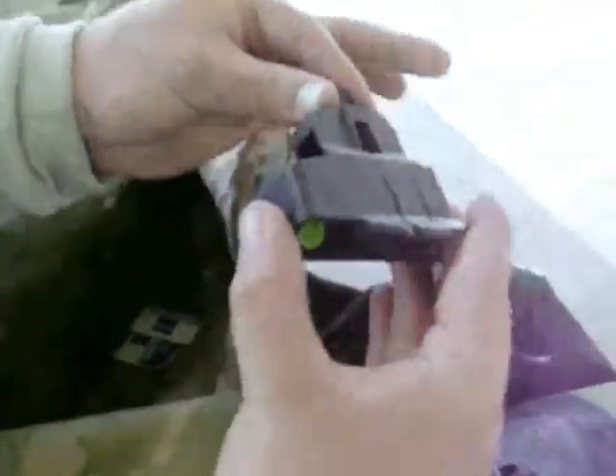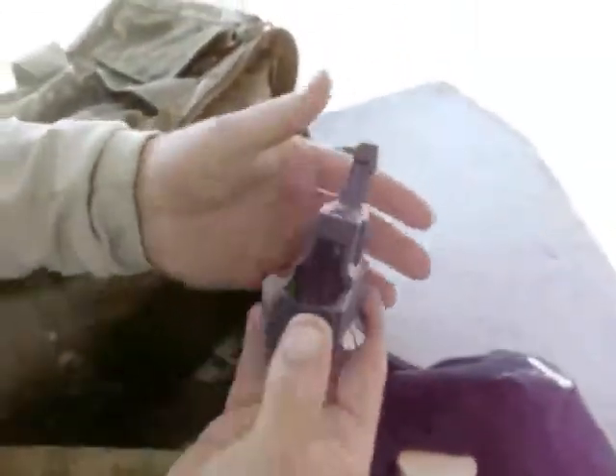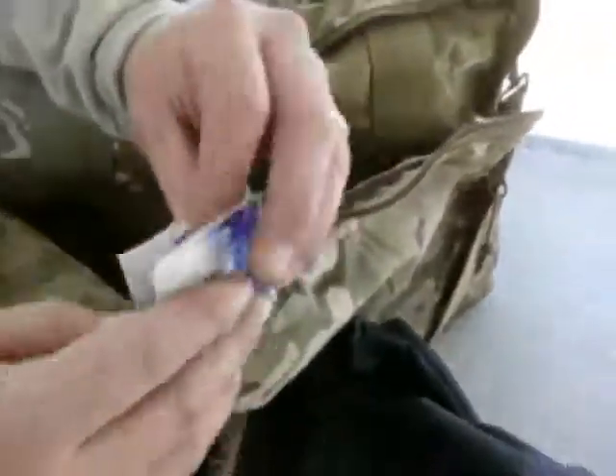The AR Lula loader collapses — all I do is pull that up, it clicks in and locks onto the mag catch on an AR mag, and then you just flip it and drop the rounds in. I won't go into that too much. I've also got a couple of lens cleaners here.